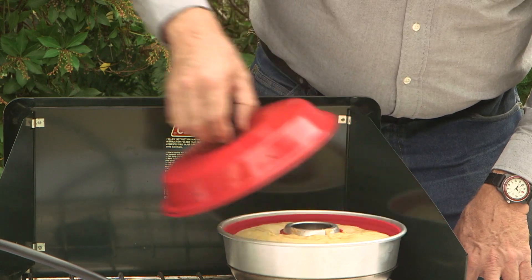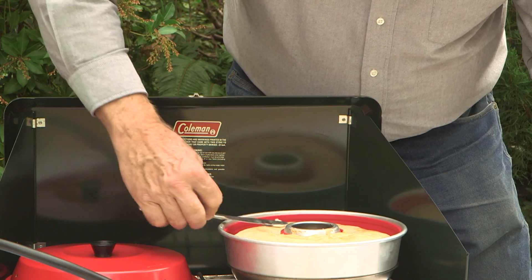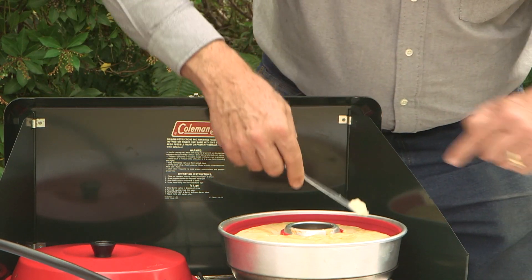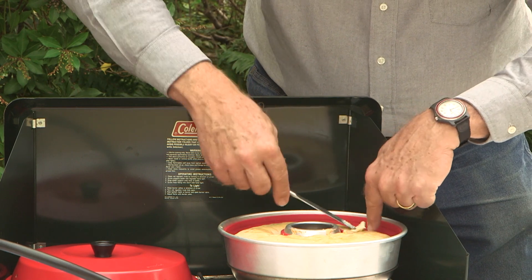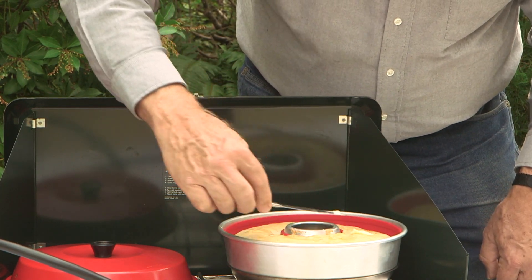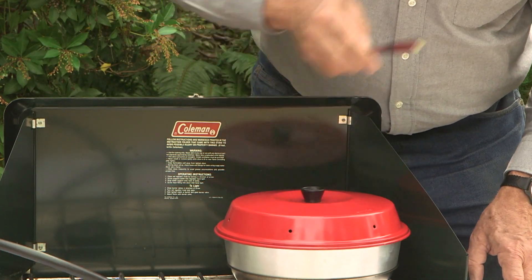Time to check it out — looking good. I'm going to add a little bit more butter to it here to color things up by the time it gets done. It's going to add a nice touch to the top. We'll come back a little later and hope for the best.